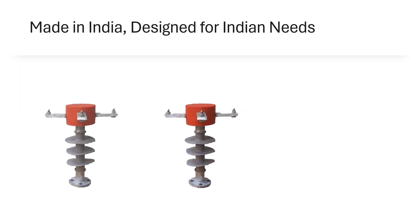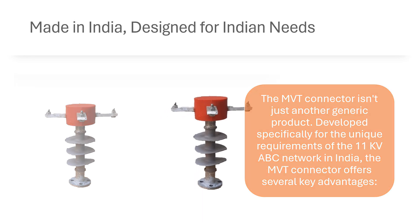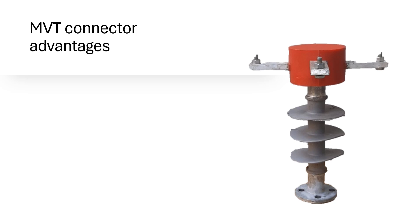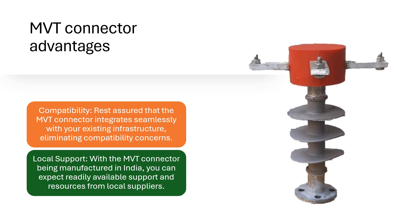Made in India, designed for Indian needs. The MVT Connector isn't just another generic product. Developed specifically for the unique requirements of the 11kV ABC network in India, the MVT Connector offers several key advantages. Compatibility: rest assured that the MVT Connector integrates seamlessly with your existing infrastructure, eliminating compatibility concerns. Local Support: with the MVT Connector being manufactured in India, you can expect readily available support and resources from local suppliers.